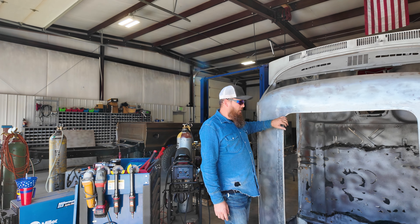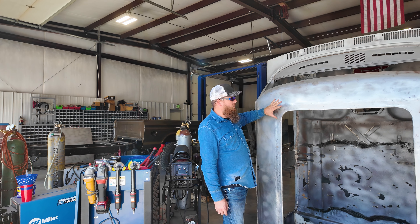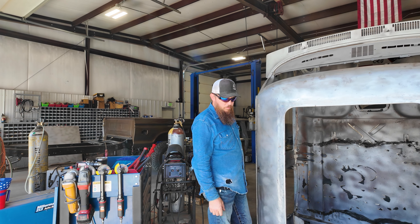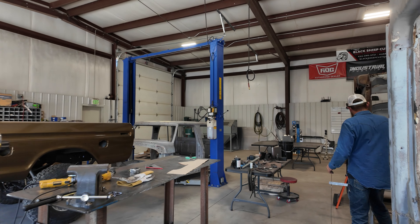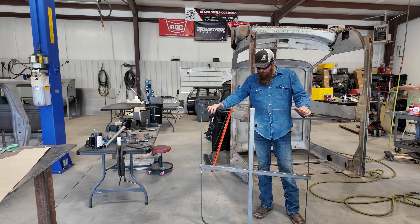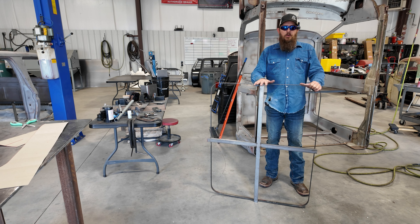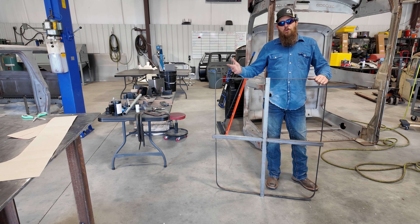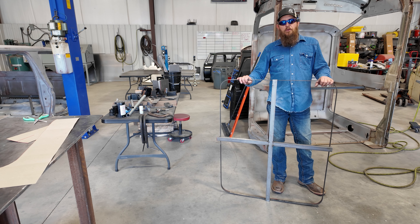It is a lot of work — you'd basically have to strip the cab down most of the way to make it happen. But it's doable. In the process of doing all this, I've got measurements and templates for the brackets and the framework. The most important one is this template right here, which is an exact template of our sunroof and the gasket. So every single time we need to do one, we don't have to have a sunroof sitting here to get started. With this template, we can duplicate the sunroof install over and over again.